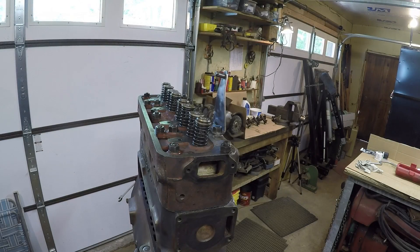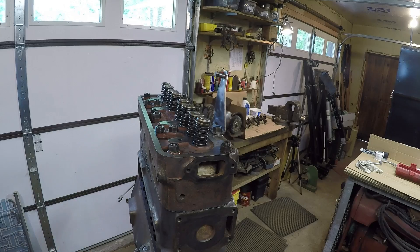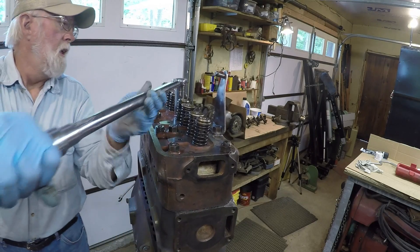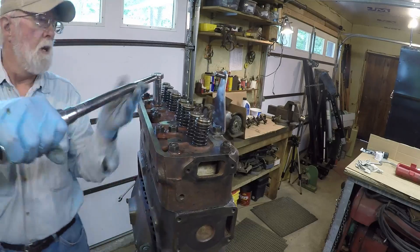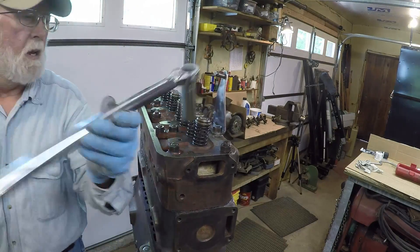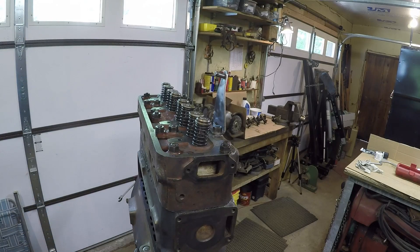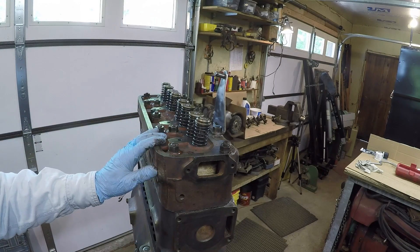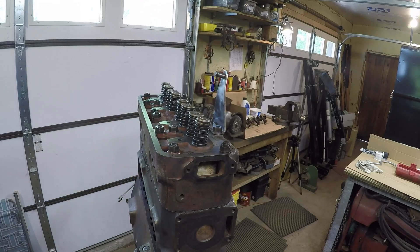I'm going to do a second round at 110 foot-pounds. From my experience a lot of times you'll get a little bit of turn on the center ones, but you go to the outside and they seem to be torqued where you need them. I did get just a little bit more on them. Next, before we do a final torque, this thing will have to be run and warmed up — we'll probably have to pull the rocker shaft off again, then after it's warmed up give her a final torque and we should be good to go.